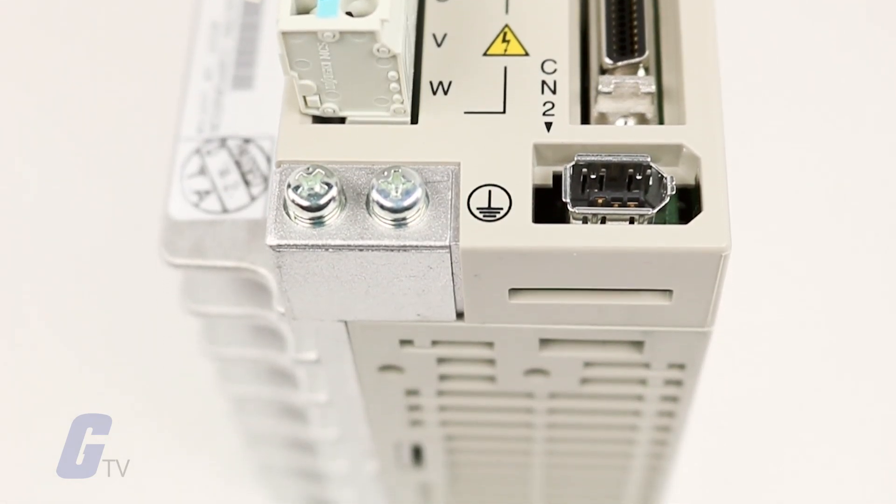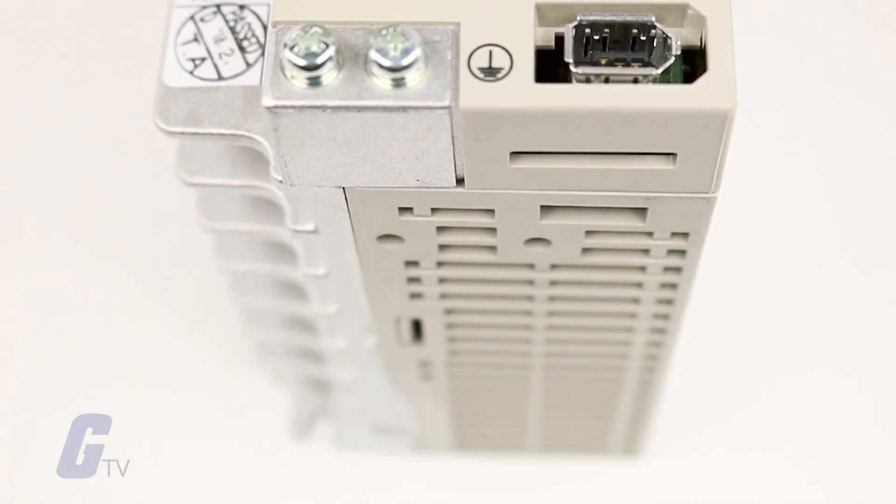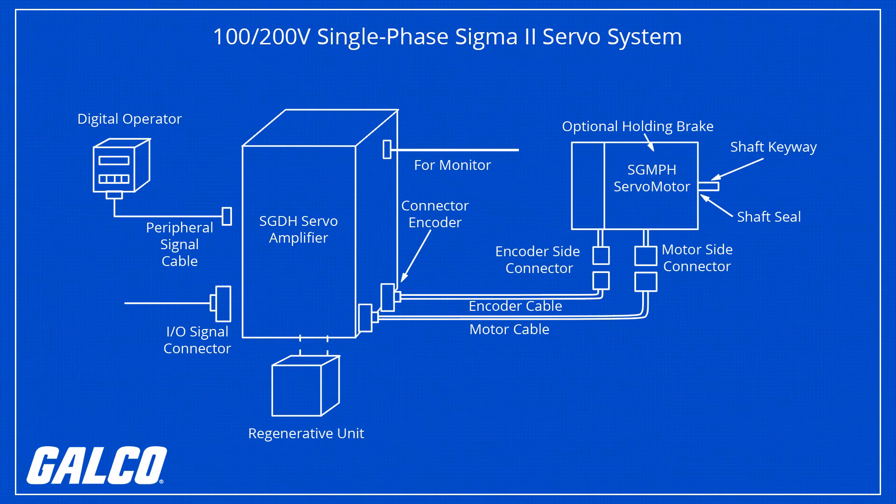The Sigma 2 amplifier can be set to torque, speed, or position control. A single-axis controller and a variety of network interface modules can be attached to the amplifier for the utmost flexibility. The Sigma 2 amplifier utilizes serial encoder technology to automatically recognize Sigma 2 rotary and linear servo motors.